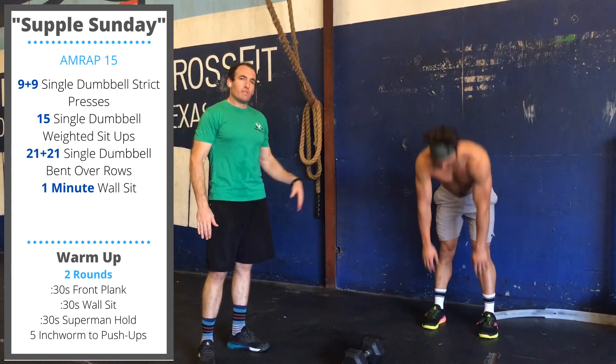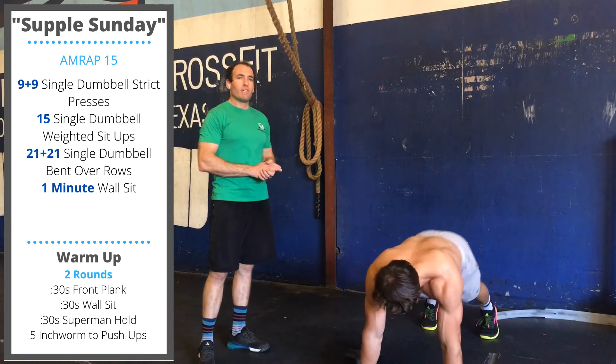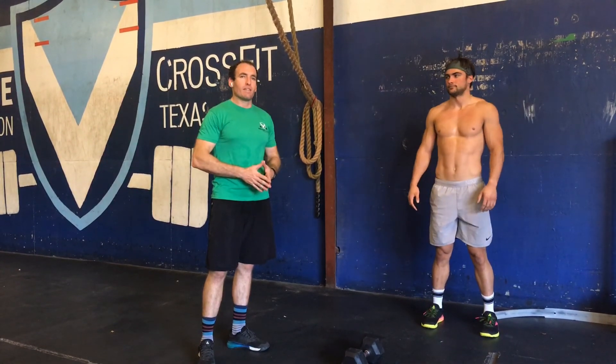Bend at the waist, hands on the floor, slowly inch forward, do a push-up, slowly inch back — five reps. Repeat that for two rounds. Have a great weekend, guys!